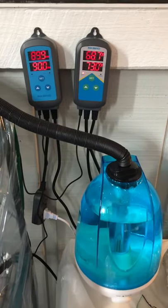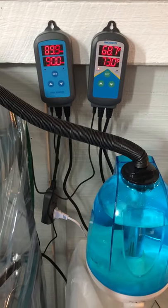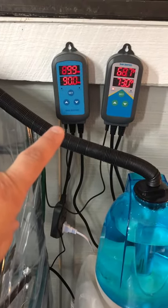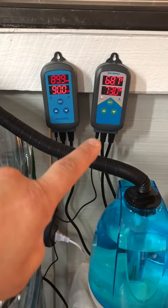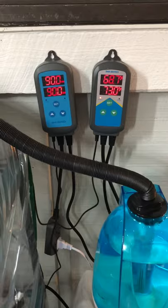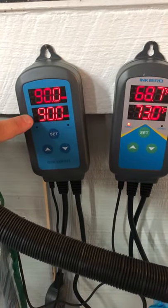Alright, giving a little update on my Martha tent. I'm running the humidity Inkbird and also the temperature Inkbird — these things are awesome. You're about to see my humidity set at 90; I'm just testing it out right now.